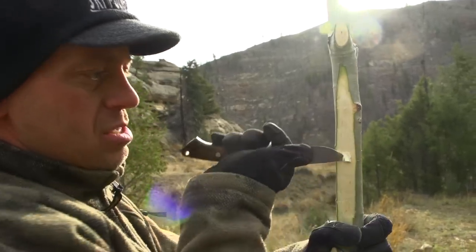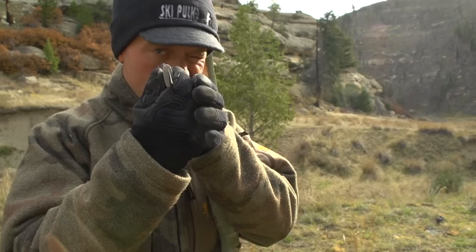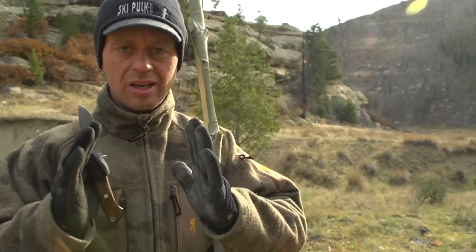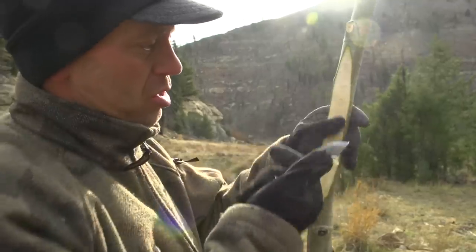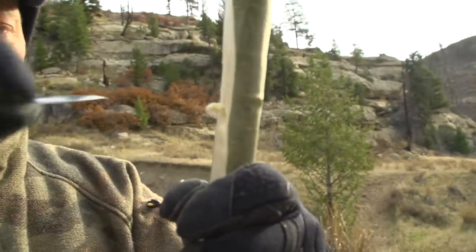This is the Bark River Drop Point Hunter. This is a convex grind — I don't know if you can see that — which means that it consistently rotates to the point. You just spin that in a circle and cut it out until you've got a hole.